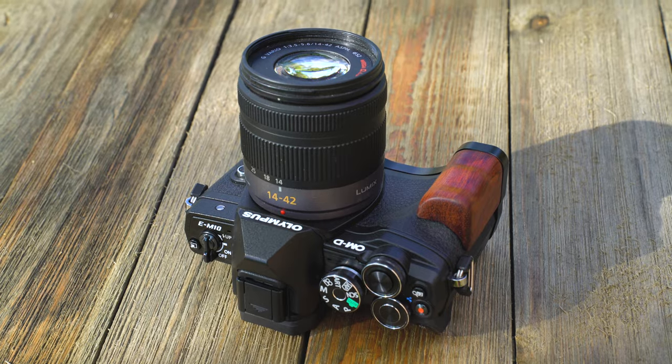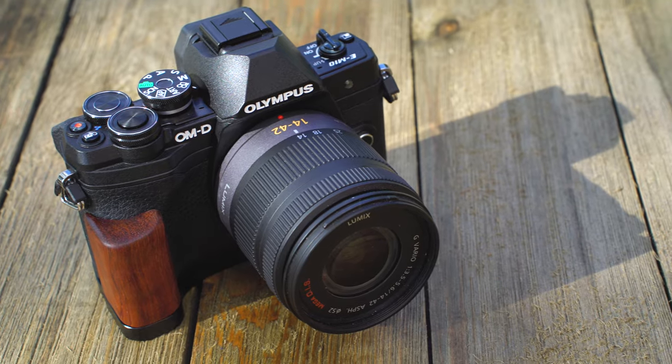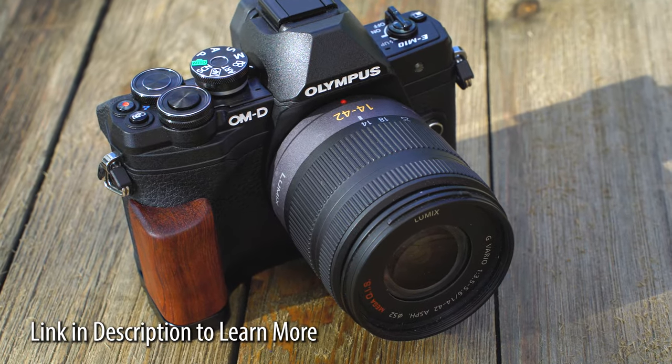Customize and improve your Olympus E-M10 Mark IV with this sleek and affordable handgrip from Photodeox. Click the link in the description to learn more.